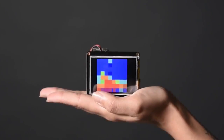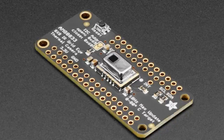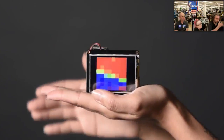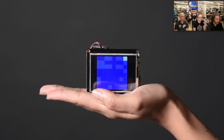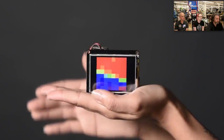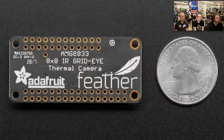The star of the show is our new product — we now have a FeatherWing version of the AMG8833, which is a very popular thermal camera sensor. This camera from Panasonic is called the Grid-Eye, and you basically get an 8 by 8 grid thermal camera. It's not a lot of pixels, but it's enough that you can see something moving and get absolute temperature. I'm transforming it into a colorful image on a TFT, and because it's a FeatherWing it's really easy — just plug it into your Feather board and get going with your thermal project.